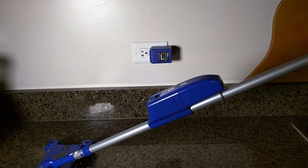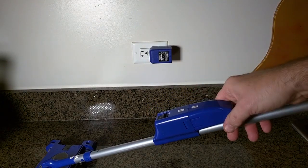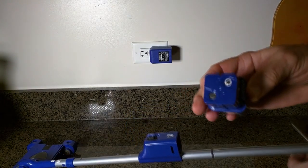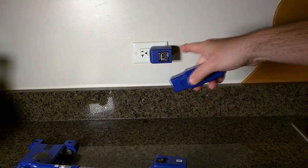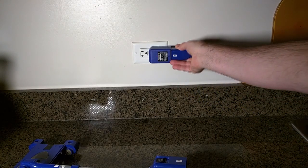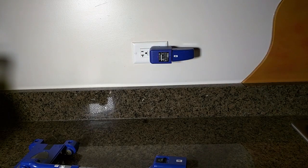Recharging your Swivel Sweeper Max is very easy. There is a tab on each side of the battery — you push in that tab and the battery comes off. You can see the contacts right there, and it comes with the included charger. You just plug it in, the red LED comes on, and you can charge it. I would recommend you don't charge it past 8 hours, so avoid it overnight unless you make sure it's 8 hours or less. It's as simple as that.